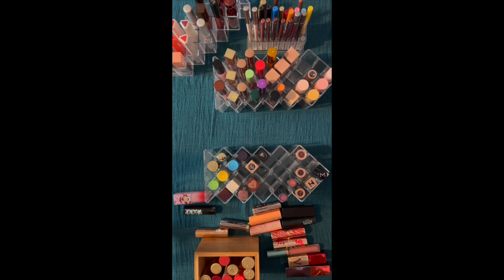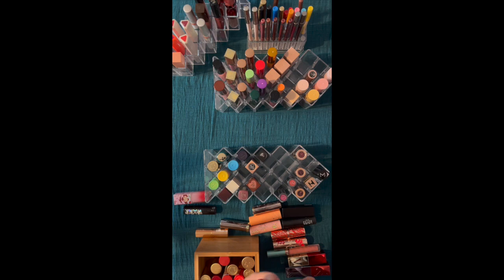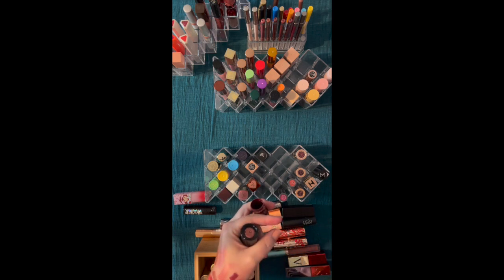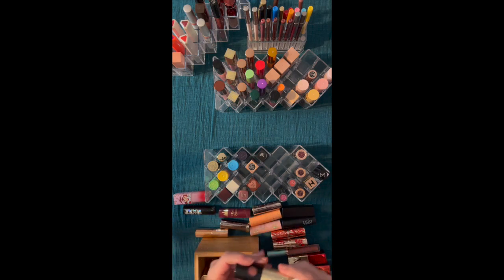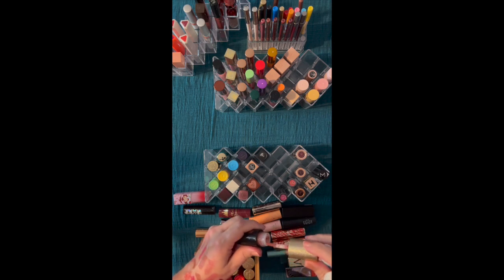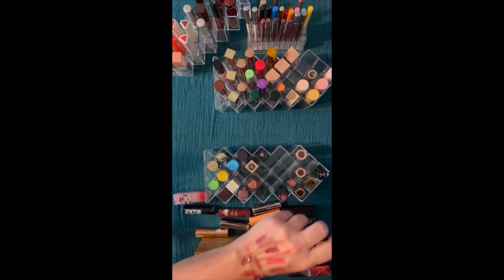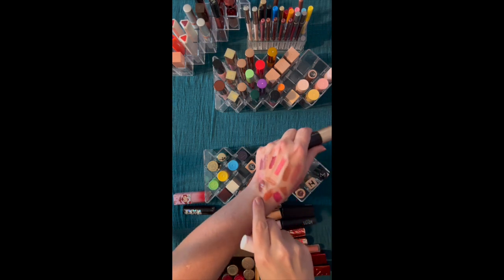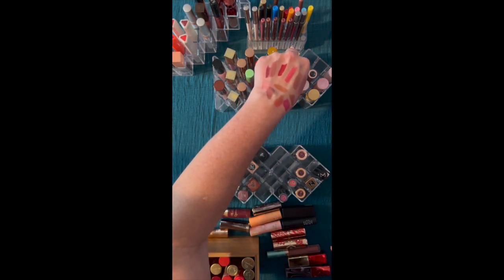So these are glosses — I'm looking back here. This is the ColourPop Snow White collection with the Evil Queen. That's another berry that I really like. I need to test my berries, so I'll put that in the test pile. This is Linda Hallberg — it's more of that formula, more like a lip vinyl. It's a really cool one. I'm going to put this over here because it's more of that strange category.